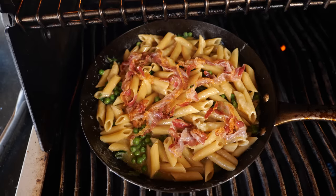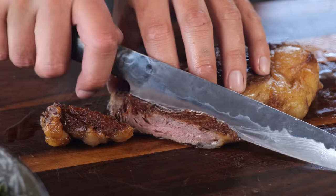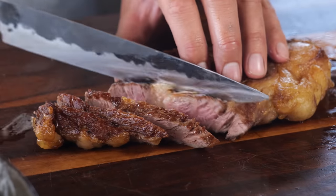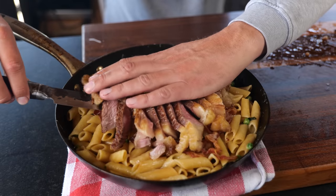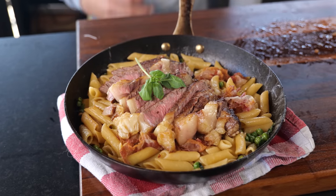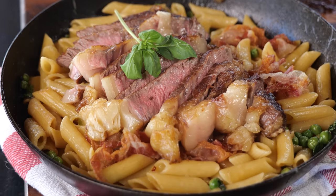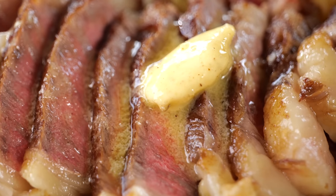Now my pasta is done — time to get back to the steak. This steak turned out to be a great looking steak: perfectly cooked with a beautiful crust on the outside. Now placed back on that beautiful pasta dish — and there you have it. A beautiful cast iron pan steak with a delicious pasta side dish, and with a little butter on the steak it transforms into the best steak pasta dish you've ever had. One pan steak dish — here we go!